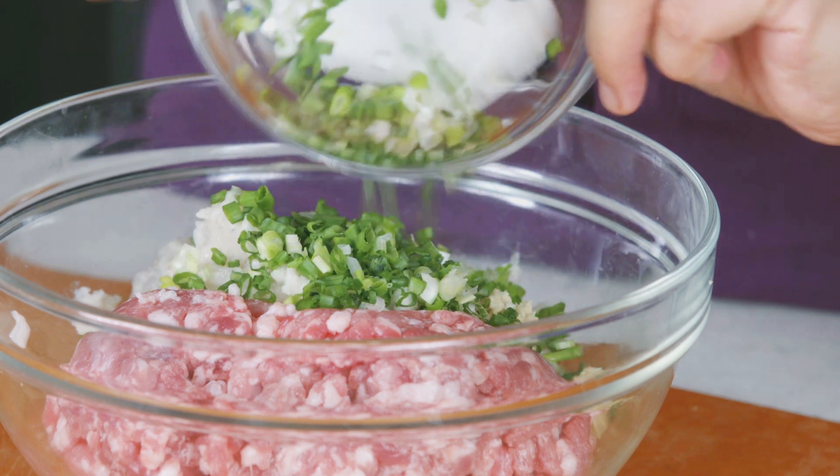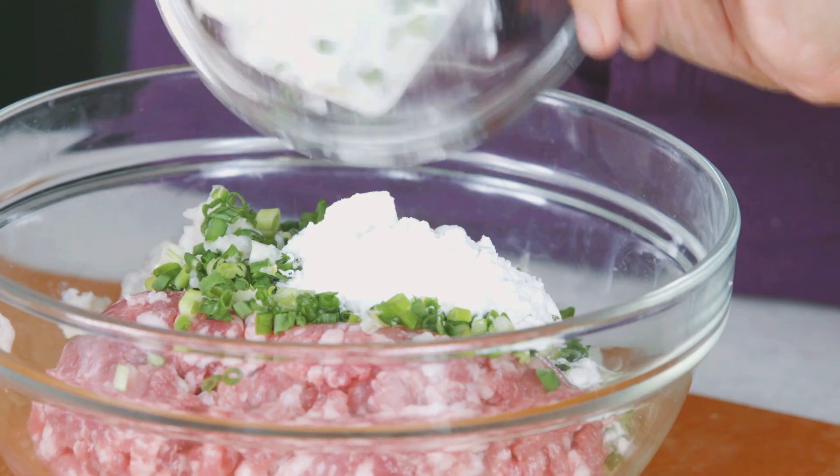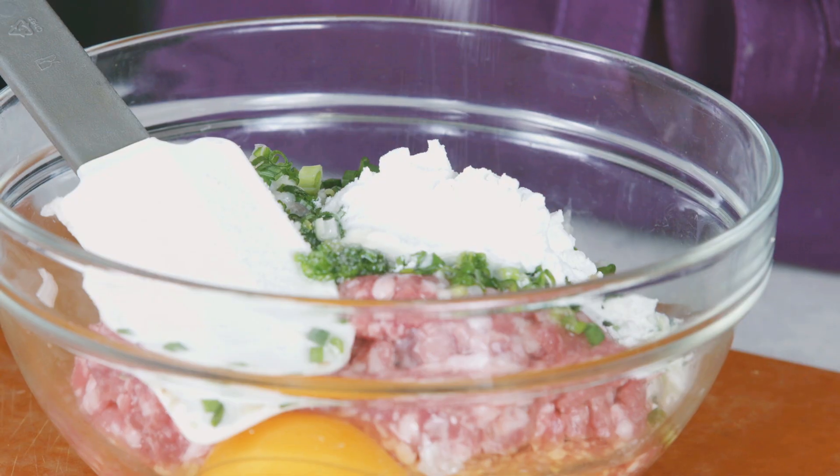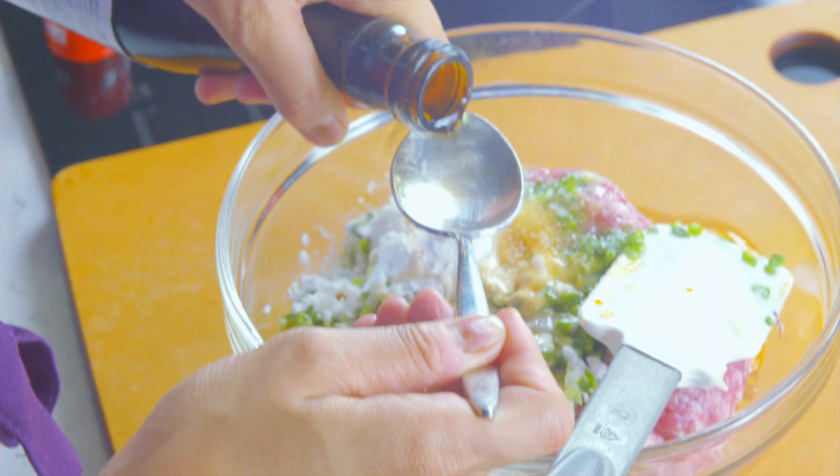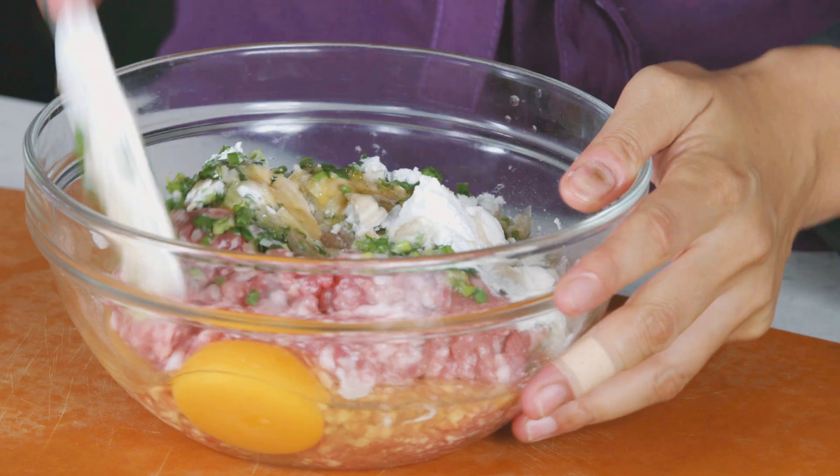We've got water chestnuts, ginger, spring onion, cornstarch, and our seasoning. We need to give it a little bit of flavor — light soy sauce is fine, and Chinese cooking wine, which adds a very unique flavor.